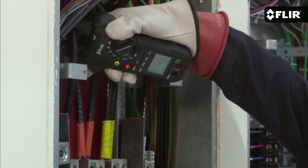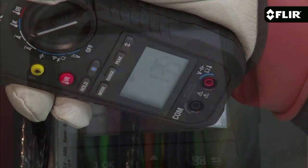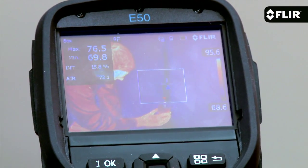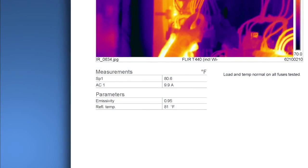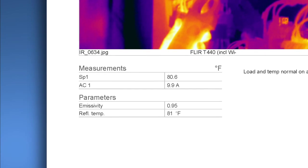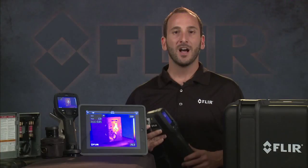You can pair E-Series cameras to FLIR meter length test and measurement gear too. This sends moisture and clamp meter readings right to the camera and automatically embeds the data into the thermal images, as well as the reports you generate with the FLIR mobile app or with FLIR Tools computer software.